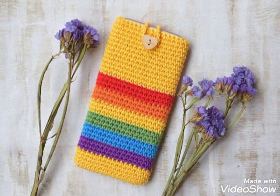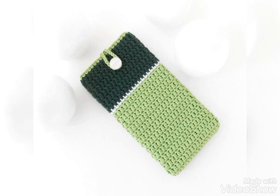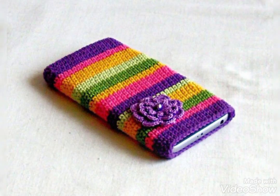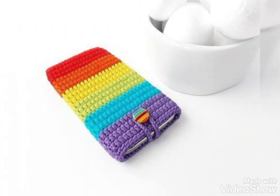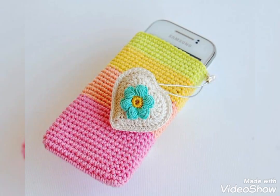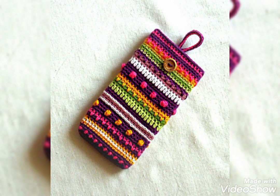You can see most of these designs are having button closure at the top, so you can have button closure, or simple designs without any button closures are also shown, like this one. Button closure function is just optional in these pouches — you can use them without any button closure as well.